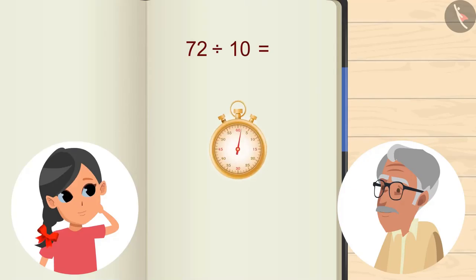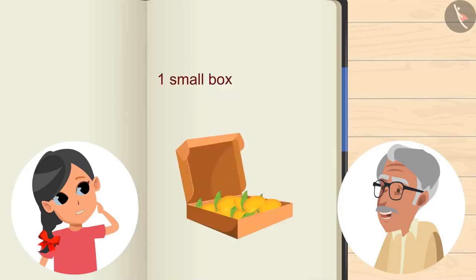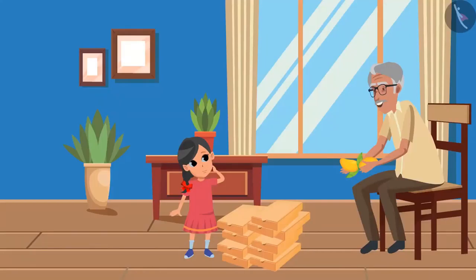For this we will divide 72 by 10. You can pause the video and try to calculate the answer, and then verify your answer with the answer shown in the video. The result is 7. Hmm, some mangoes are still left. Yes grandpa, 2 mangoes are still left. Well, this is so good — 7 mangoes will comfortably fit into 10 boxes.